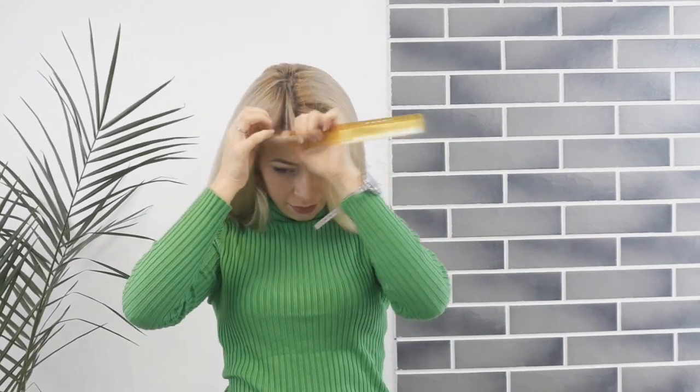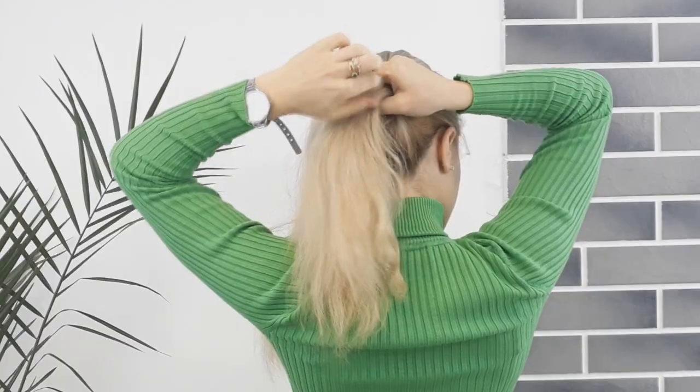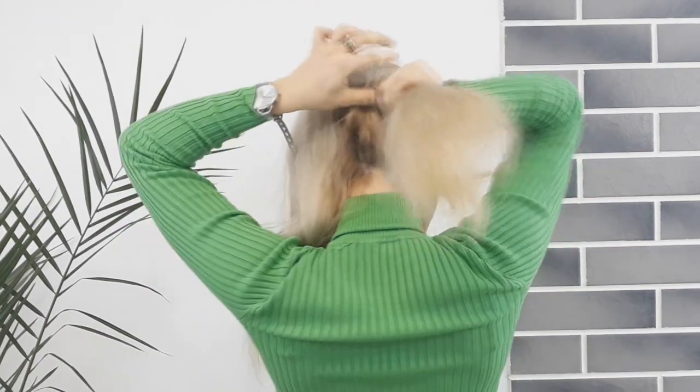Begin by making a parting and divide all your hair into two equal sections. Then we want to make two ponytails with these sections.